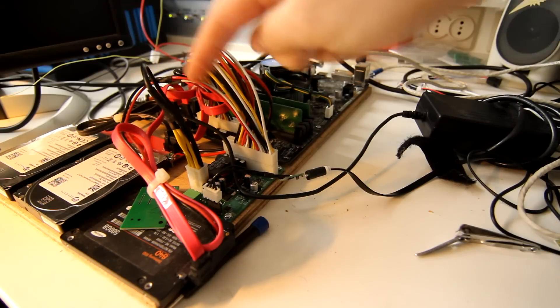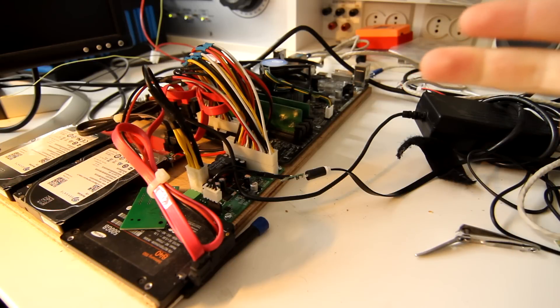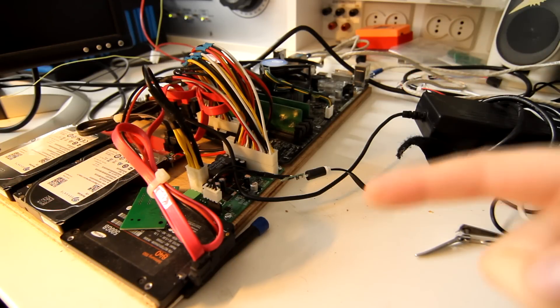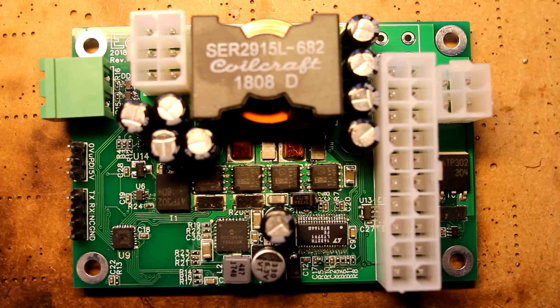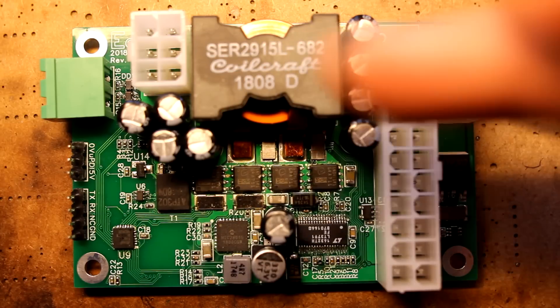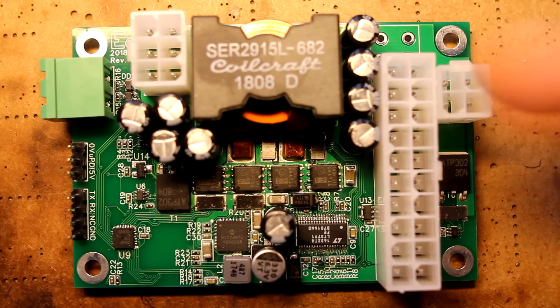It's going to be my NAS, and this power supply I made as a combination project for the server and for the car. There is this product on the market called a Pico-PSU, and there is a special version called the automotive or wide input Pico-PSU. These are power supplies that take some kind of input voltage, convert it to 12 volts, and also to 5 volts and 3.3 volts for your computer.